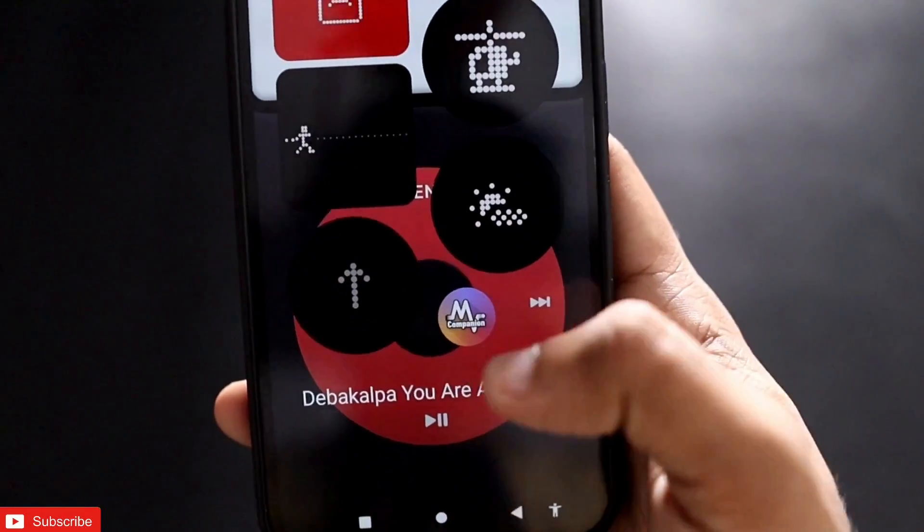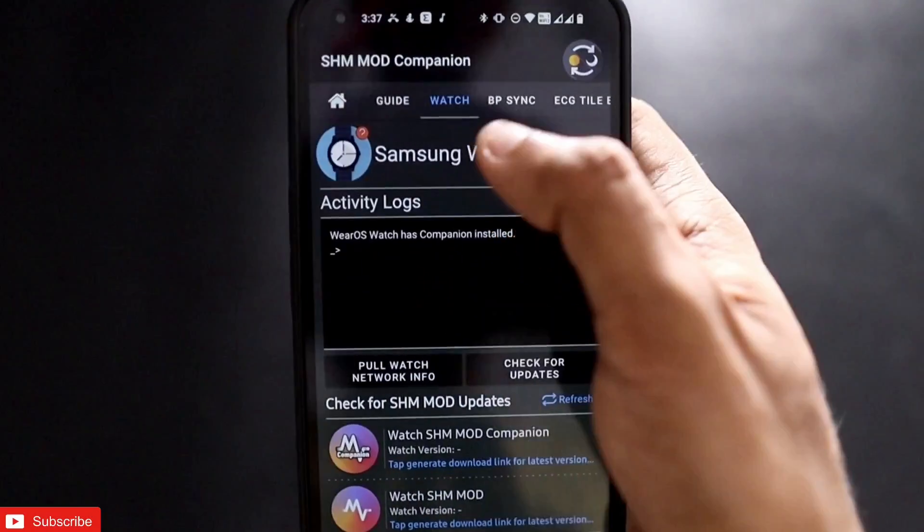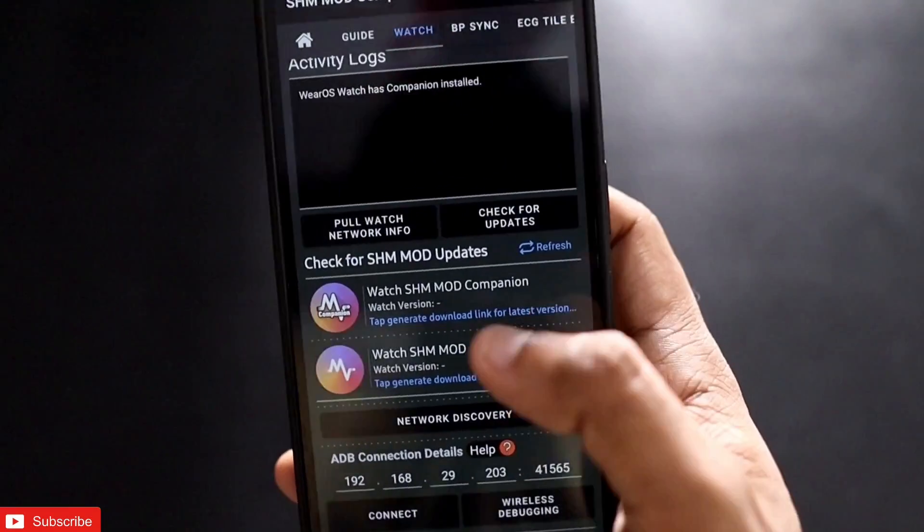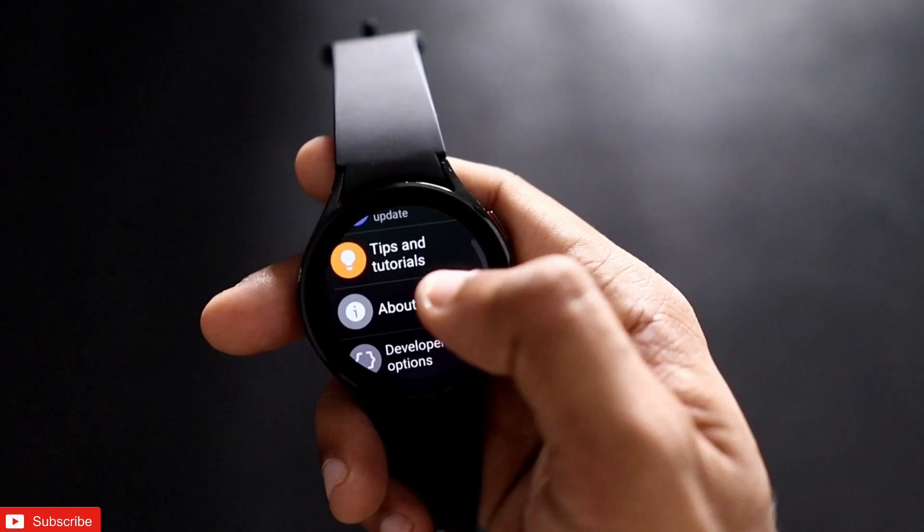Once you have installed the app, open it and go to the Watch tab. Here you will get the apps which you need to install on the watch. You need to first enable the developer options on the watch.